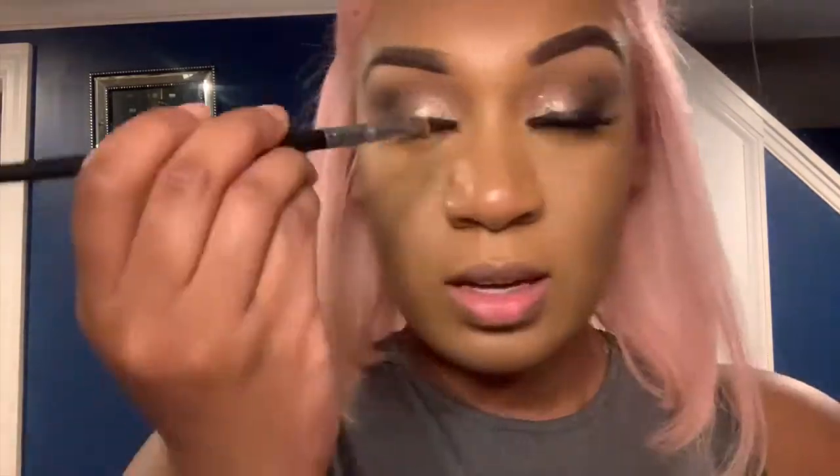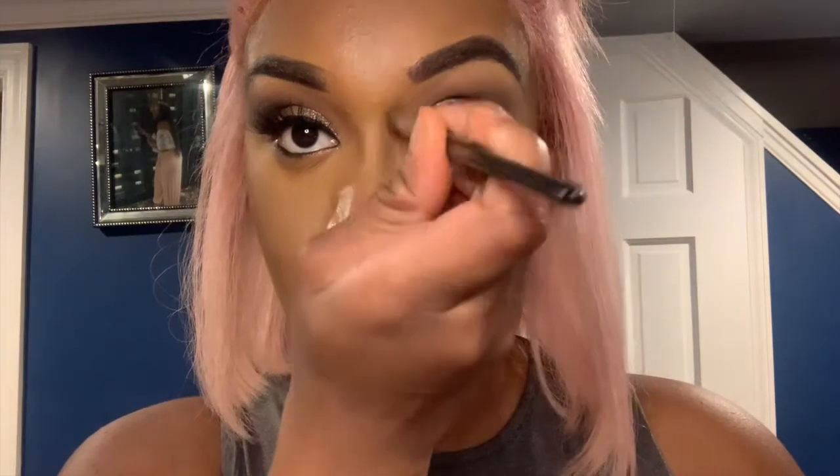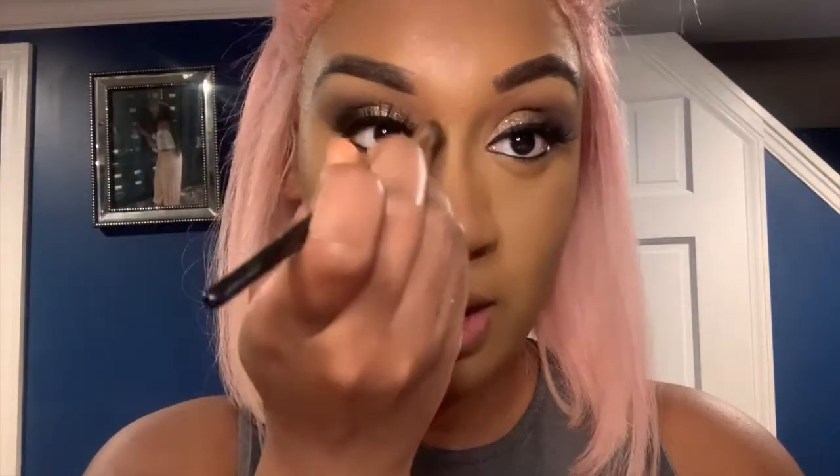Now I'm gonna go in and contour my nose with the bronzer. I have a cream shadow brush with some bronzer on it and I'm just going to contour my nose. So clearly I'm using my bronzer more for a contour, but you can use your bronzer for whatever you want.